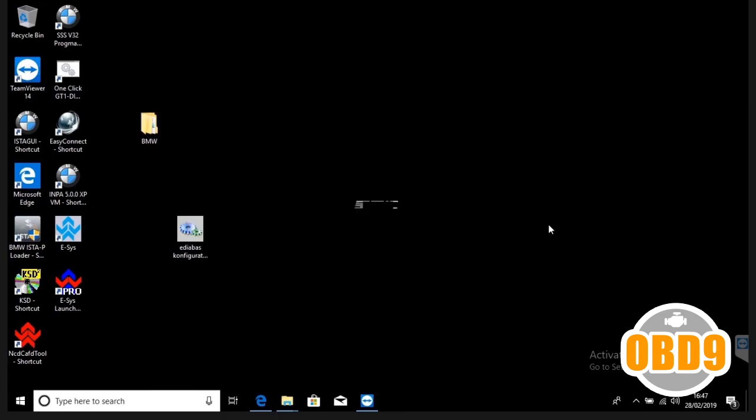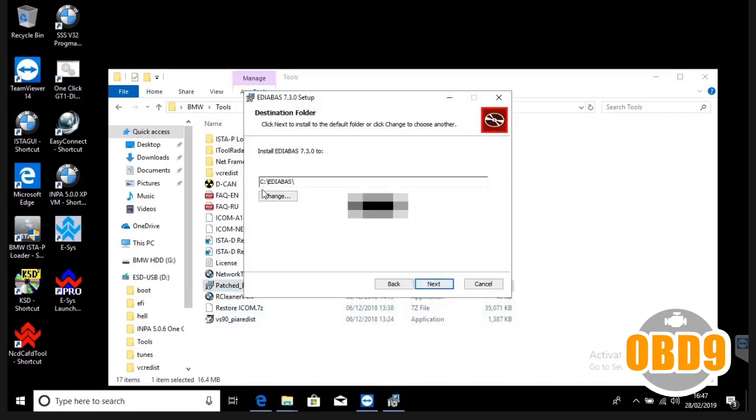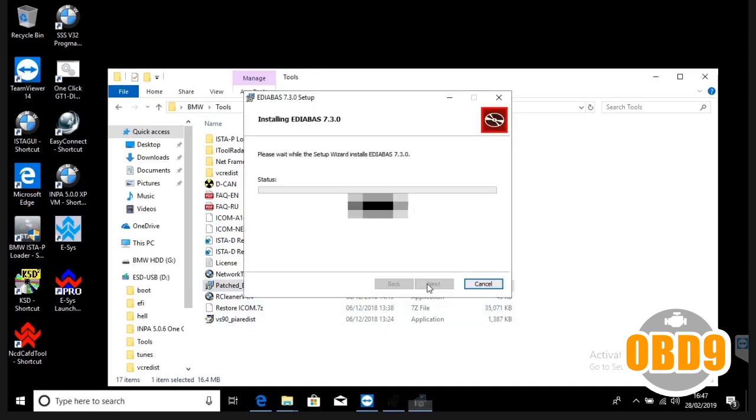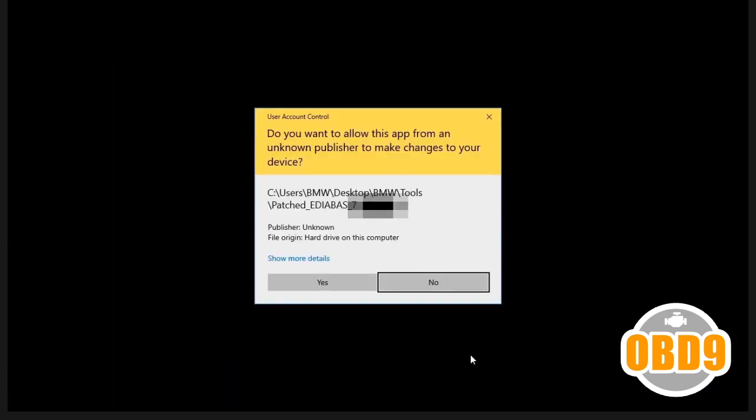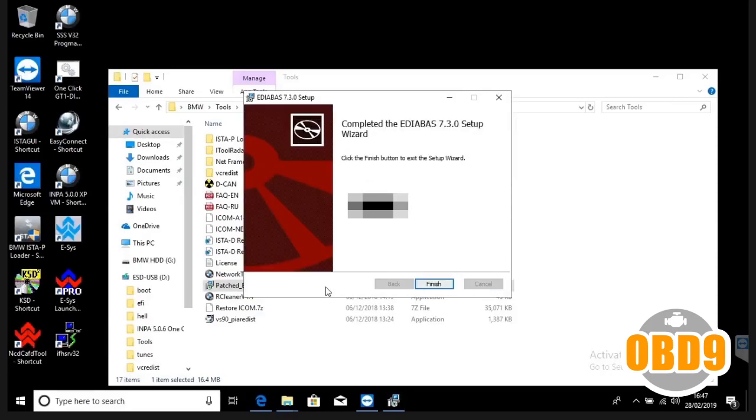The next thing you really want to do is install the patched EDIBAS. Click tools in the BMW folder, then patched EDIBAS. Click next, next — make sure it's set to the C drive always. Press yes, wait for that to install, then press finish.